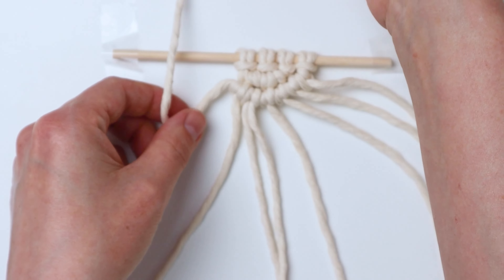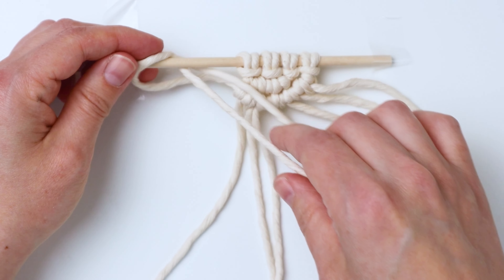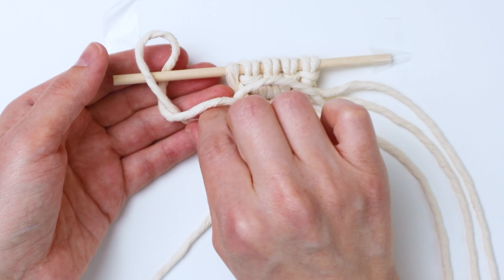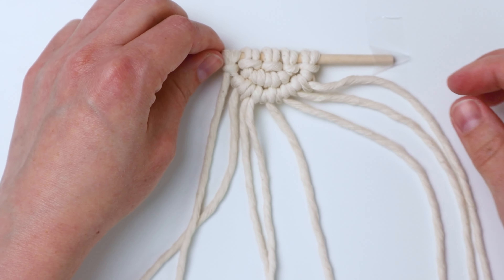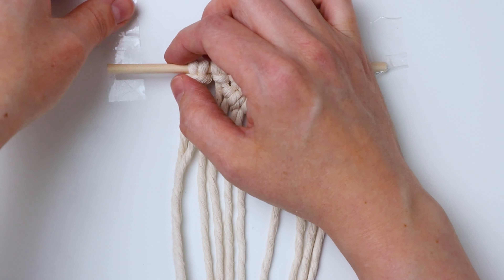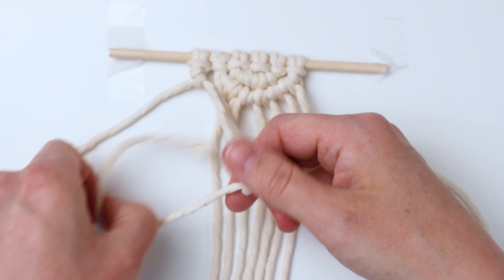Take this end of the cord and bring it up in front of the dowel. You'll probably have to move your tape over on the left so you can get to the back of your dowel. Bring the end down through the loop, then bring it up behind the dowel, and bring it down through the loop again — this is what you're going to do at the end of every row. Then attach your next 30-inch piece of cord on the left, tape your dowel back in place, and repeat — tying double half hitch knots across to the right until you reach a space.